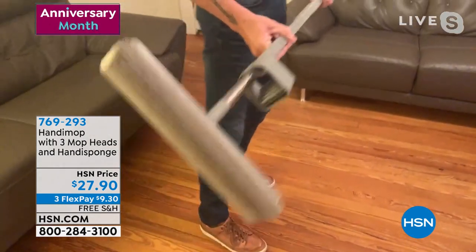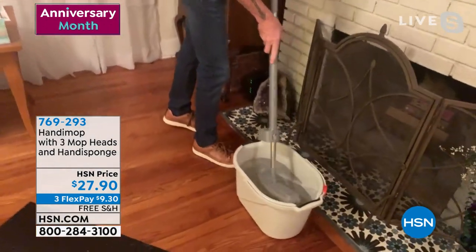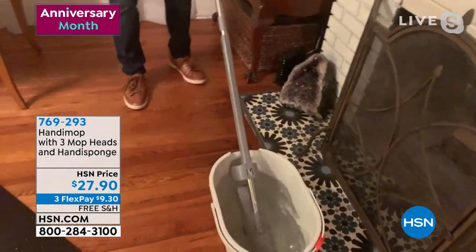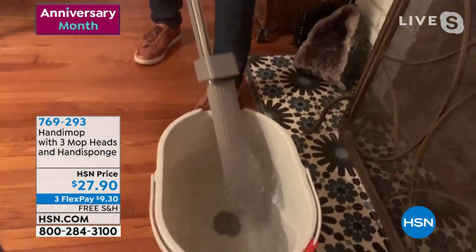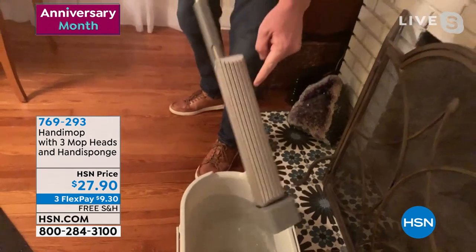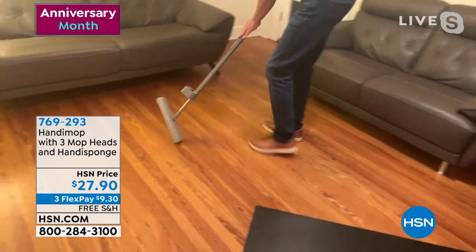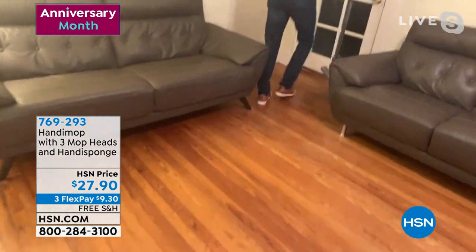Reading the reviews, people say this is their go-to. People with pets, people using it in the kitchen. A lot of people like that you just use water, so you don't even have residue left behind on your floors. And it dries it immediately as well — so you are sweeping, mopping, and drying your floor all at once.